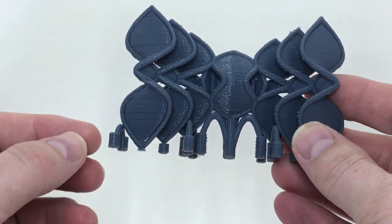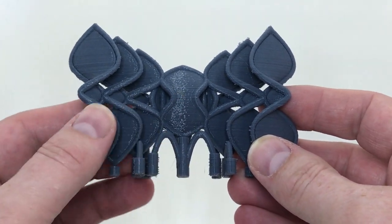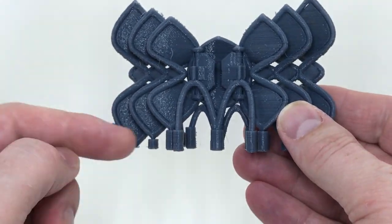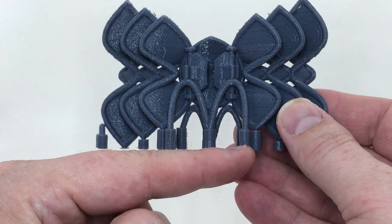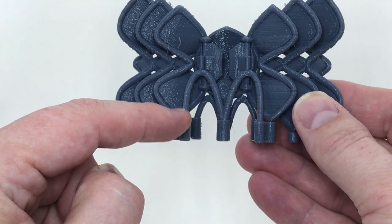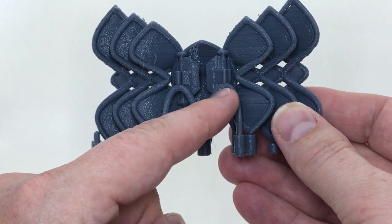What I want to point out is this support material is material that I modeled — I didn't have the slicing software generate it at all. Including right here, these sort of McDonald's golden arches really. I find that that's a great structure. It's about 3 millimeters in diameter and then has an arch going up, and it forms really well without any problem.